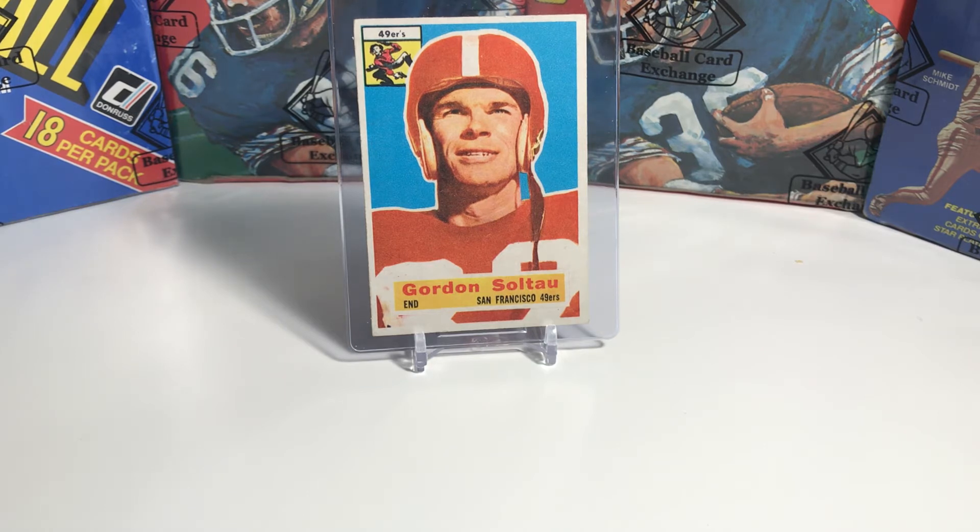Soltau was a three-time All-Pro and one of only three players in NFL history to have 25 touchdowns and kick 70 field goals. He is also a member of the San Francisco 49ers Hall of Fame. At one point he held the single-game scoring record for the 49ers when he scored 26 points in a game — a record that was later broken by Jerry Rice. He was also a color commentator in the 1960s for the 49ers.